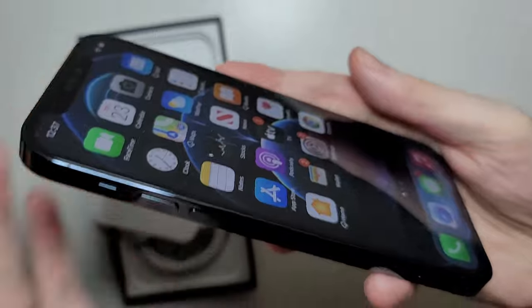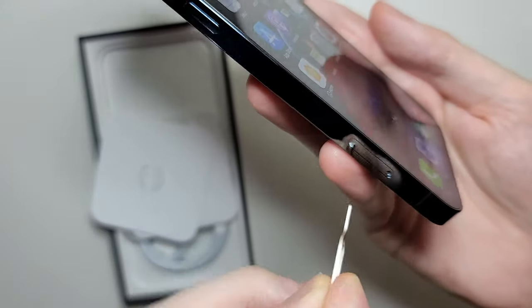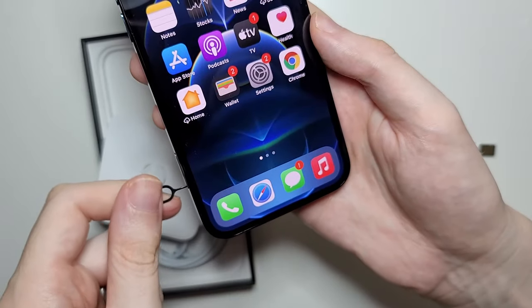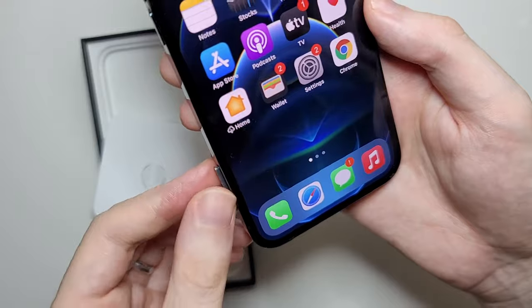Just grab your SIM card ejector and you're going to place it in the hole. Once it's in, you're just going to push down, and it's going to pop up.